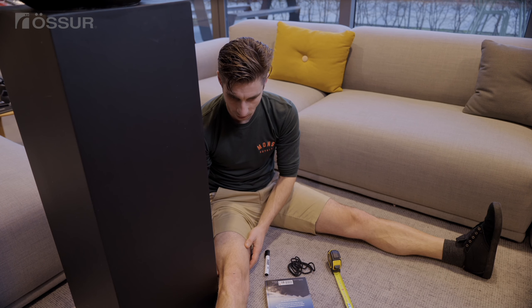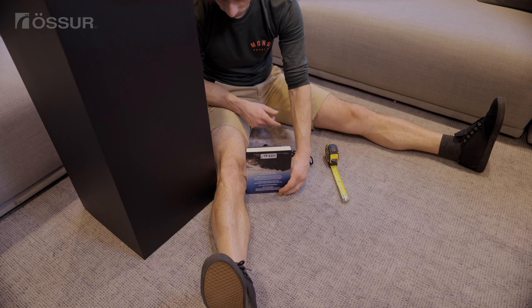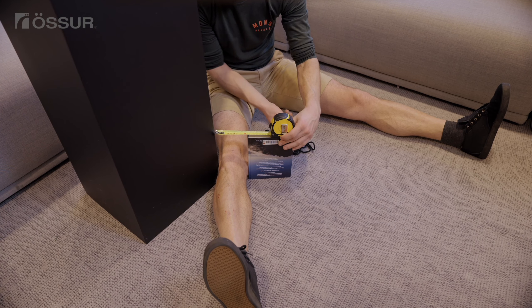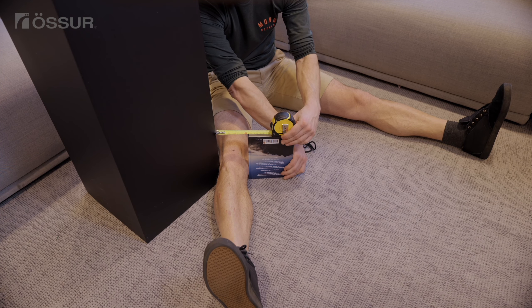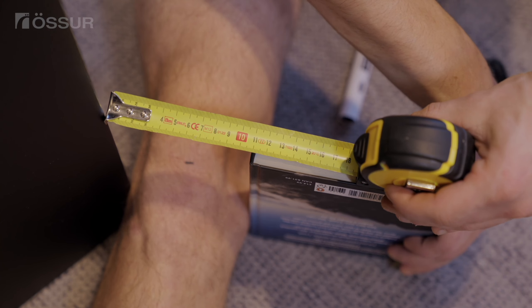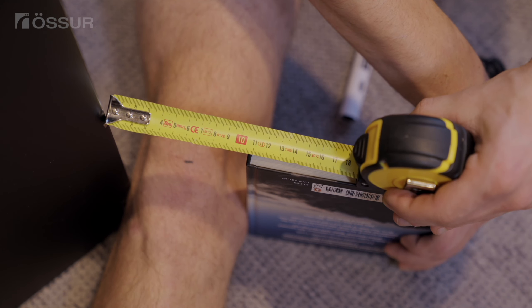Non-Caliper Method to Determine Knee Width: Sit on the floor next to a door edge or corner. Using the center line you have drawn on your kneecap, line it up with the corner. Take a book or other stable surface and place it on the other side of your knee, making sure it is also in line with the center of your knee. Use a ruler or measuring tape to determine your knee width, then find your correct size on the measurement chart.